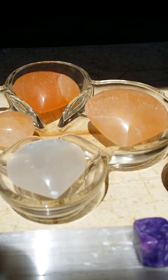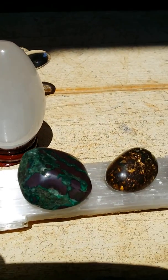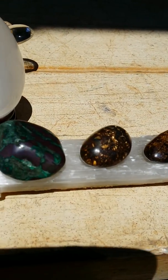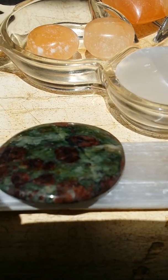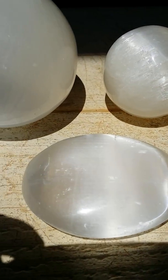It helps to soothe the mind, the body, and the spirit — especially if you are stressed out and everything is just coming down on you. Grab a piece of selenite, carry it with you in your pocket, or if you have selenite jewelry, wear it.